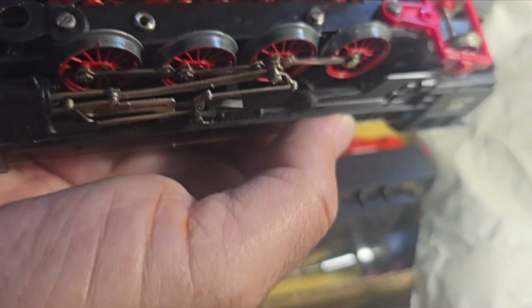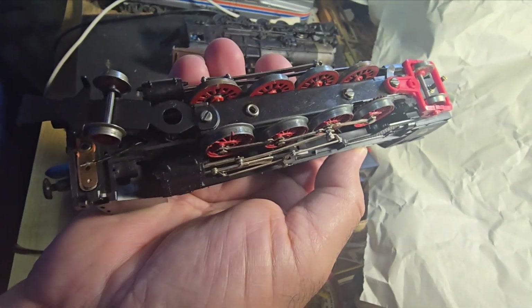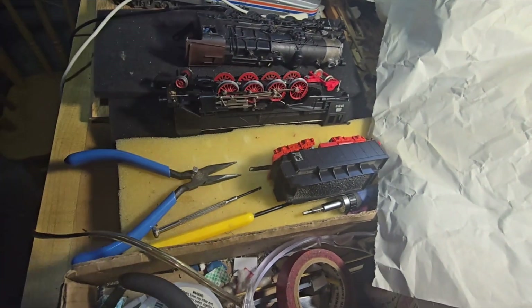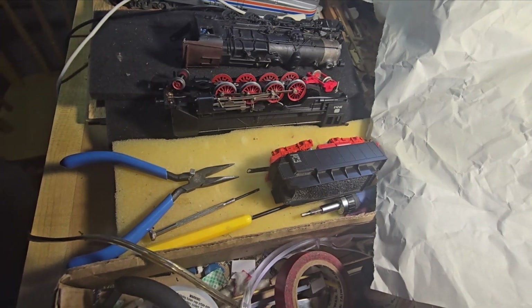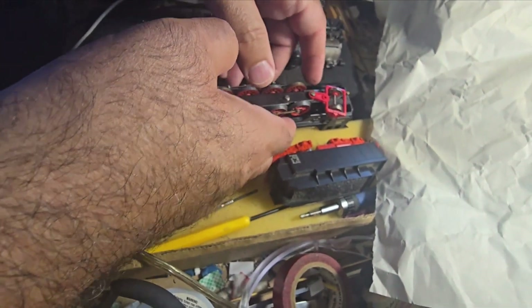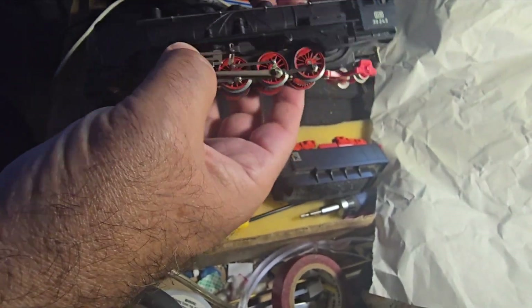Let me zoom out a little bit because I think I missed some of the action by having the camera so narrowly focused. So when all else fails, you really have to get inside.